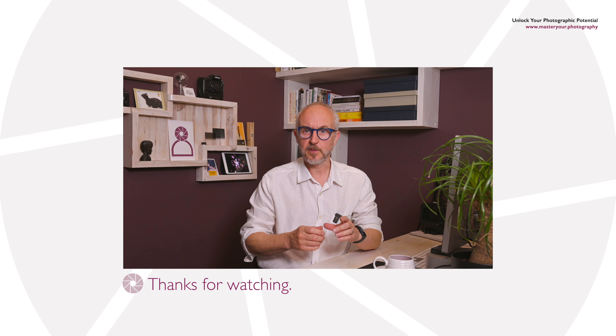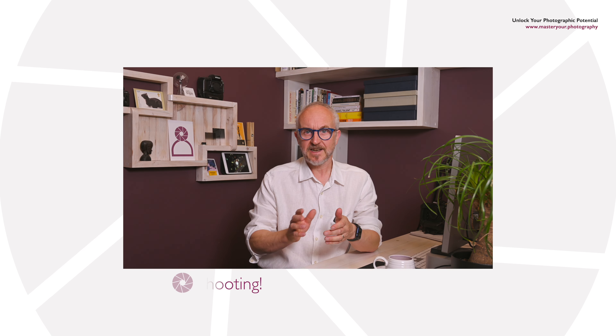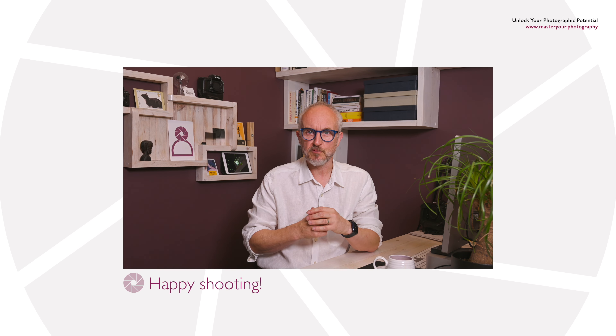Thank you for tuning in to Master Your Photography's tips and techniques series. We hope you found this video useful and practical. Remember, each photo you take is a stepping stone towards becoming a better photographer. So get out there and capture the world in your own unique way. Until next time, happy shooting.